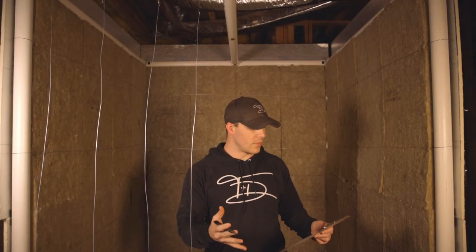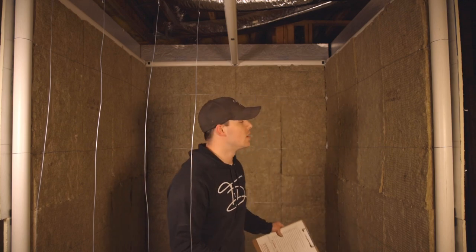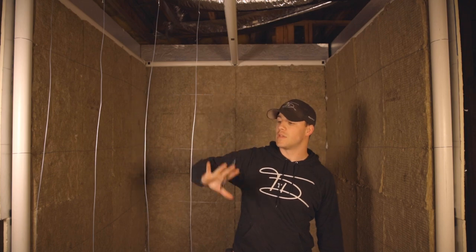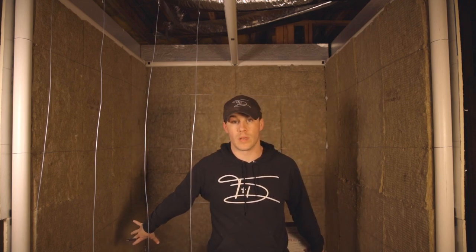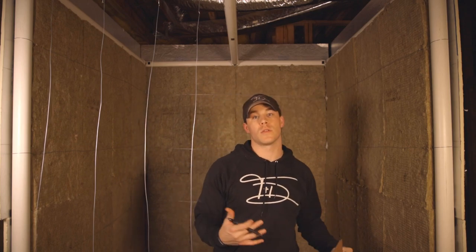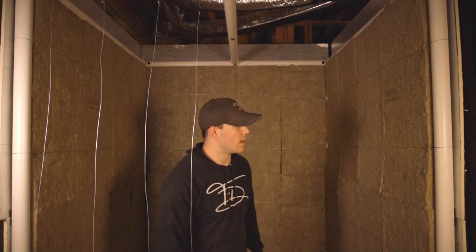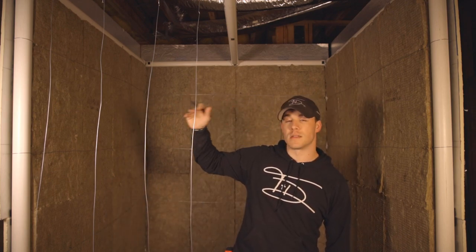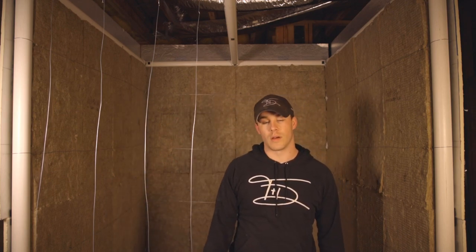We've got the insulation in on walls two, three, and four. We're going to leave this wall open while we move it into place and then actually run the neon lighting inside. We've got that set up as well. After we do that, we'll move on to the ceiling and get the insulation on top and finish this first wall.